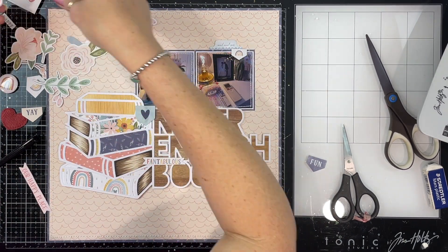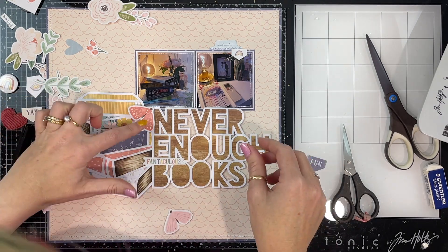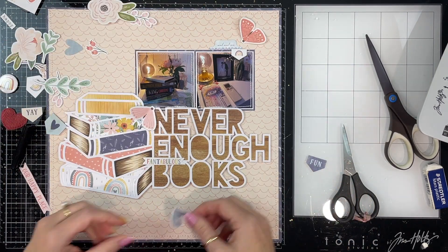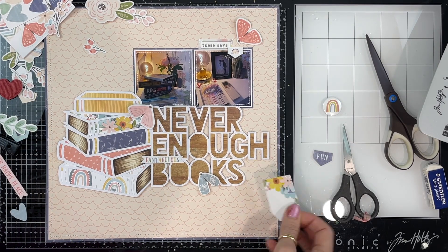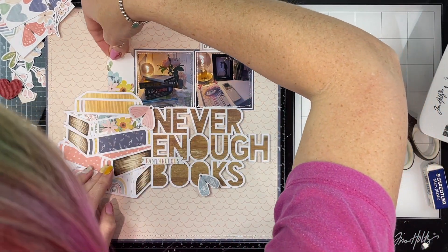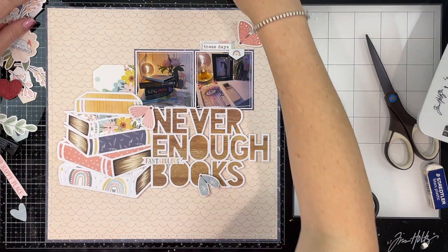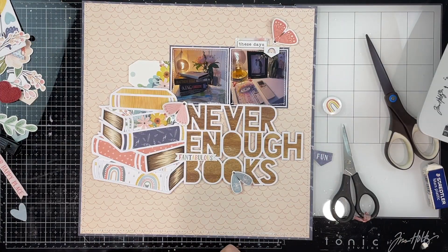I thought it was something interesting that I could document for my albums — whether my kids ever look at it is a whole other story, but I've got two kids who are enjoying reading as well, so I thought it would be an interesting story to get down. While I've been giving you the background on this layout, I've been building it a little bit — I've backed my two photos with the same pen paper I've got on the very background border, using the A5 paper stack.